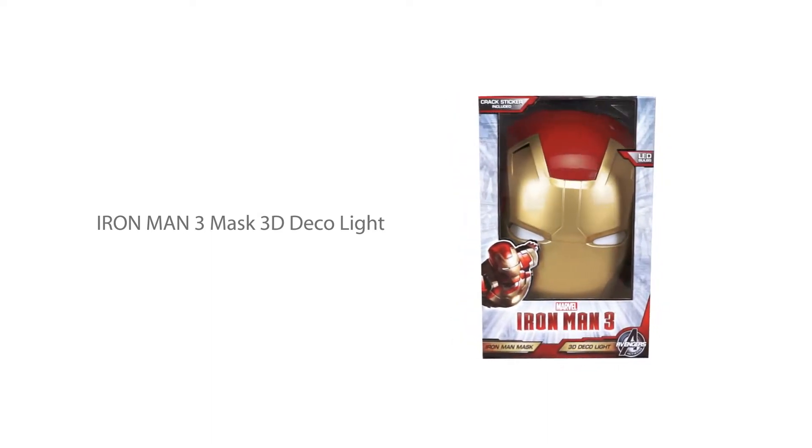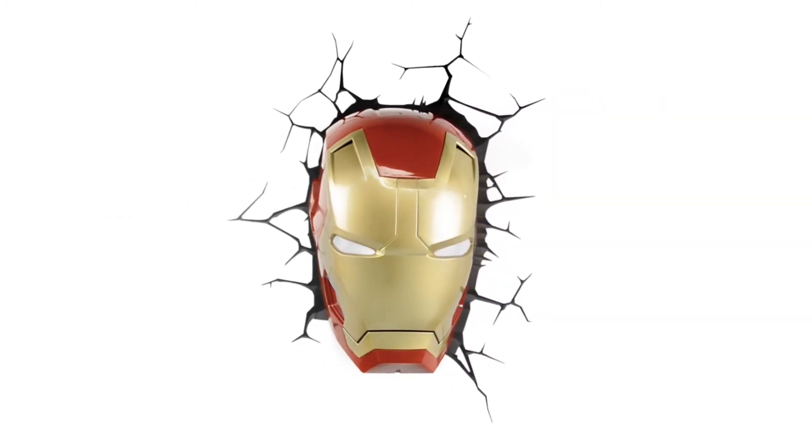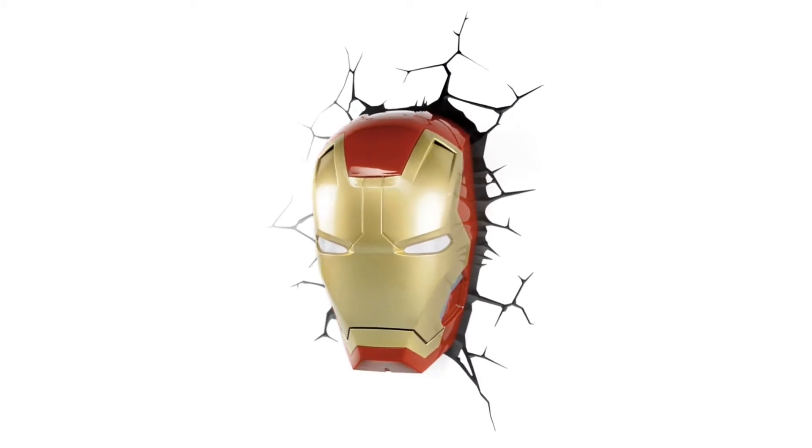Get closer to the action with your favorite superheroes like never before. The Iron Man 3 Mask 3D Deco Light is one of many cool products from 3D Light Effects.